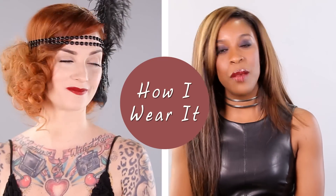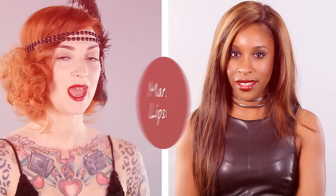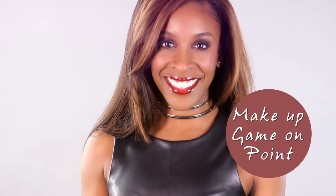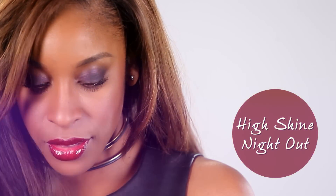Hi, I'm Cherry Dollface. Hi, I'm Jackie, AKA Makeup Game On Point. And welcome to today's episode of How I Wear It. Today, I'm going to be doing this makeup look inspired by Marsala, the color of the year. I'm going to be working with this Estee Lauder Pure Color Envy Lipstick in Red Ego to create this high shine, evening, night out makeup look.